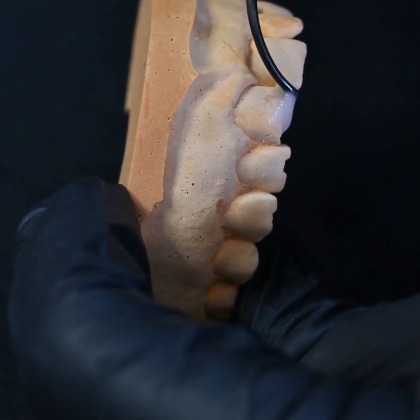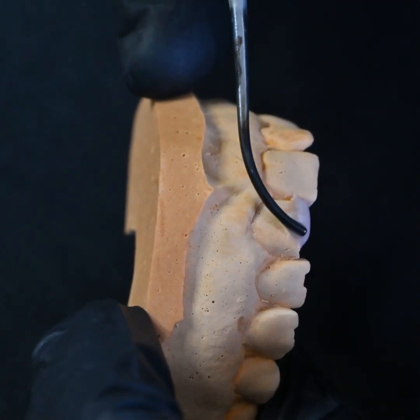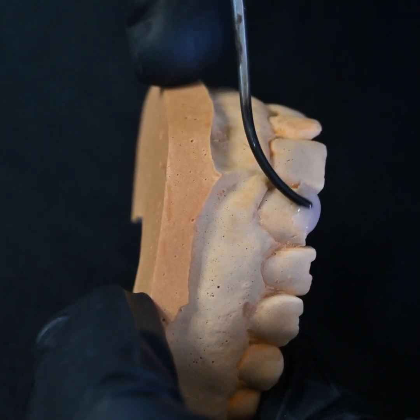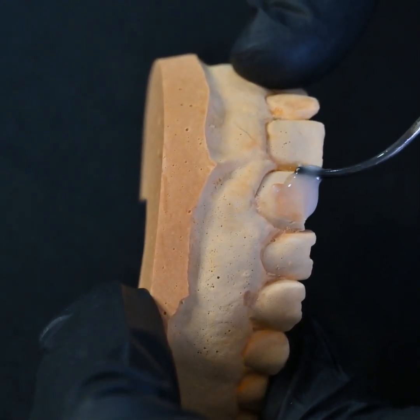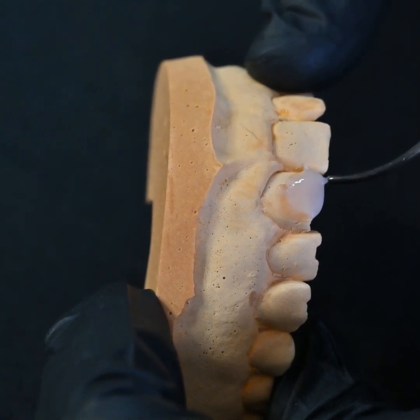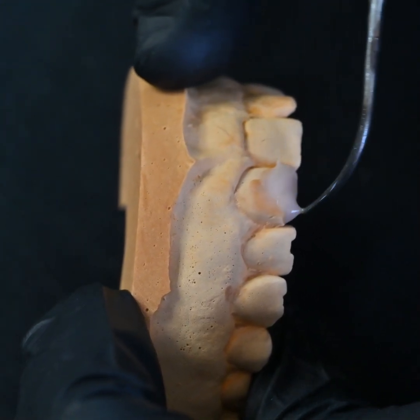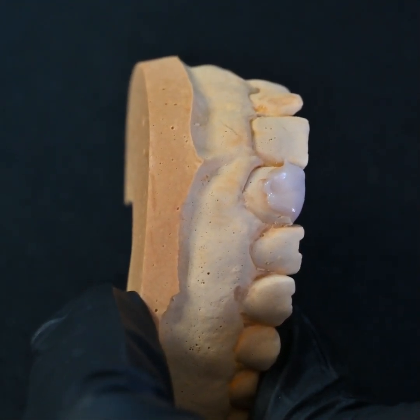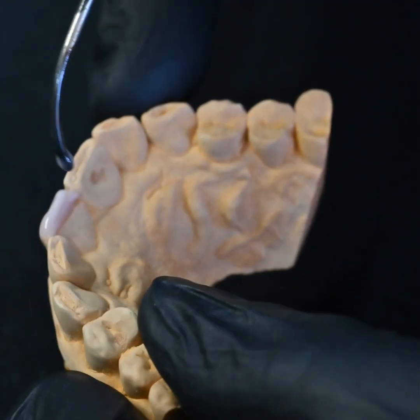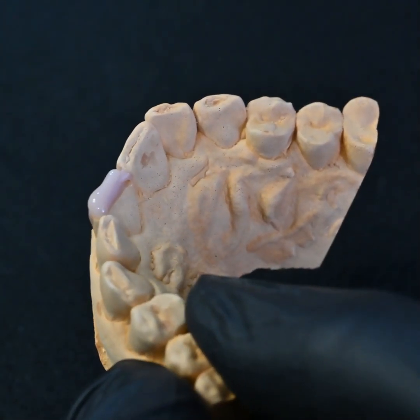With the dropper, when you carry the wax and put it on the cast, it gives you a slight room where you can sculpt it a little. If you see the video, I am not just dropping it — I am also sculpting it with the instrument. I am trying to get the anatomy of the central while I am also adding, so that I don't have a lot of work to do later.